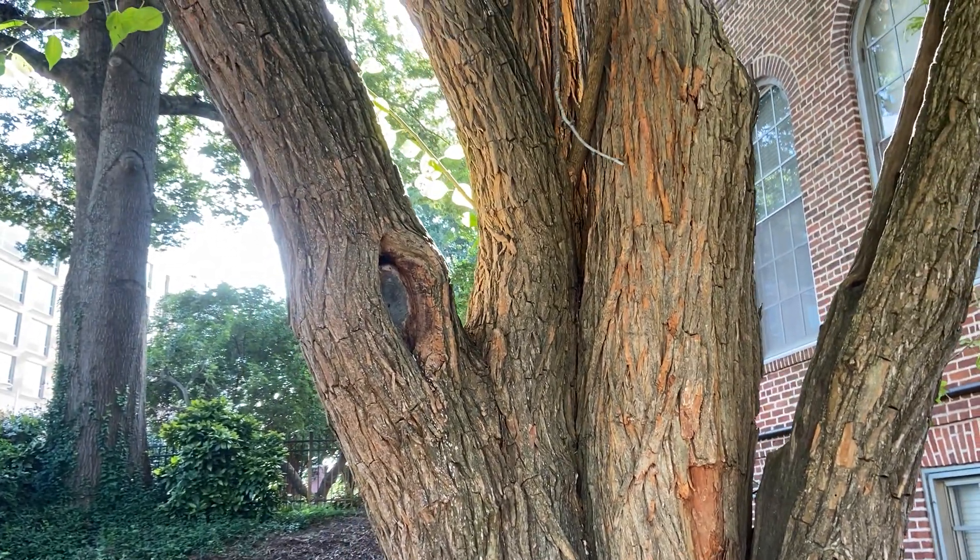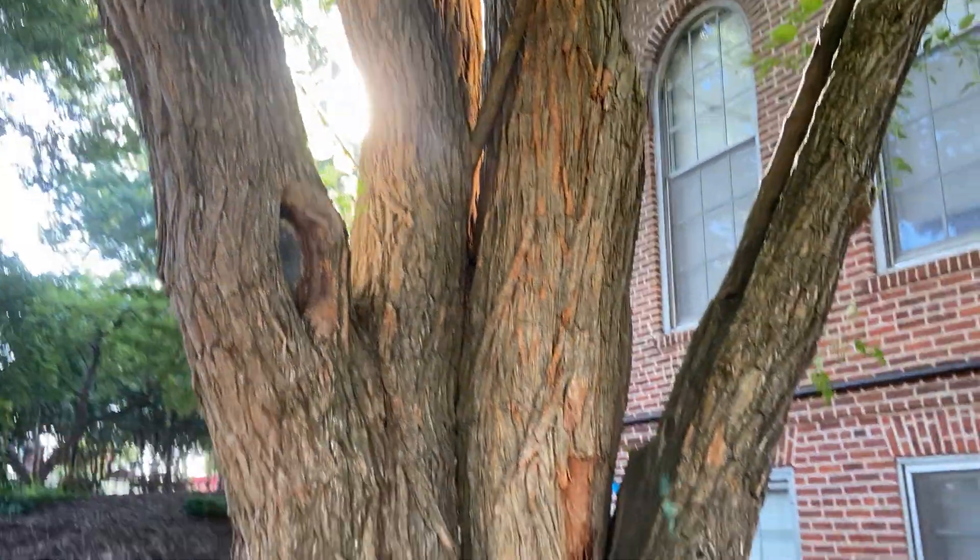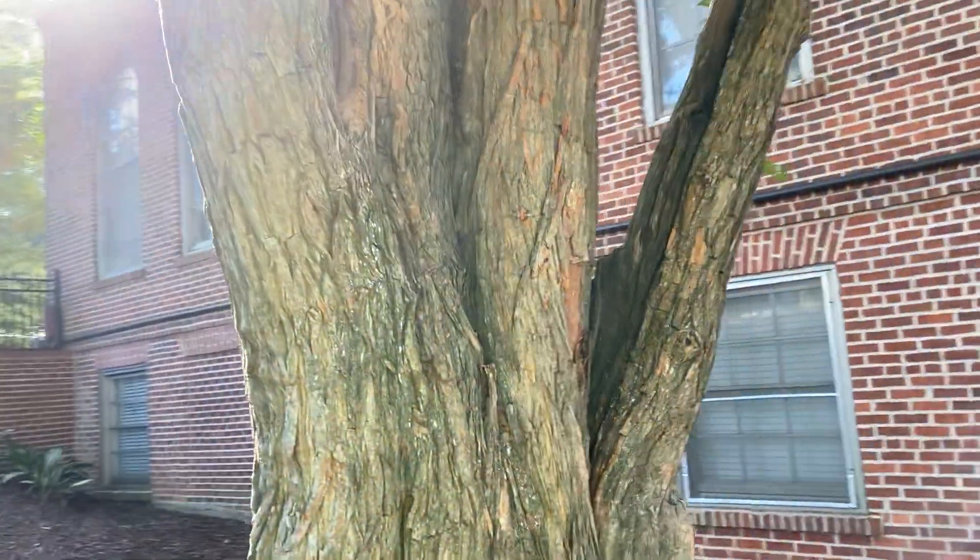This video is on Maclura pomifera, Osage orange, bodark, or hedge apple. This is in the Moraceae family, the mulberry family.